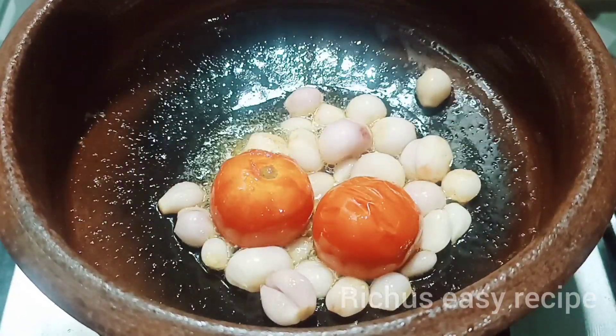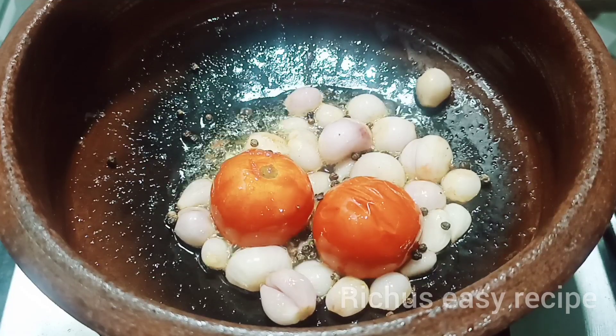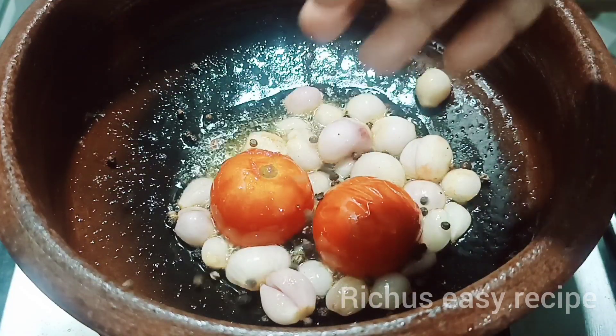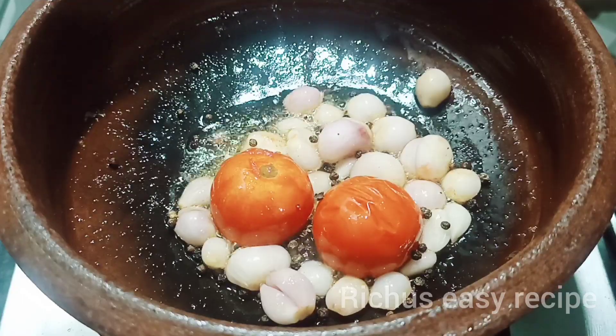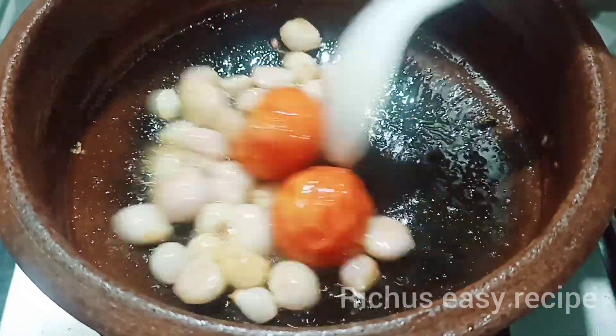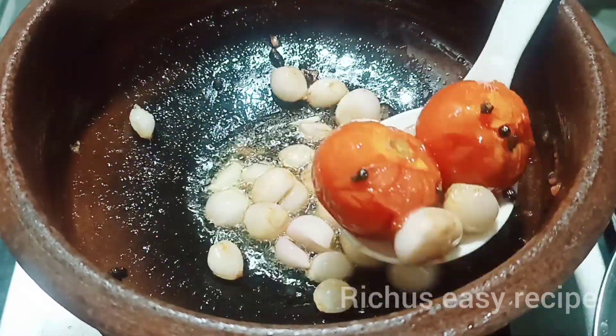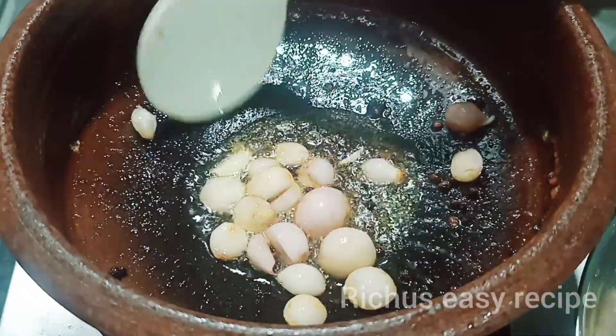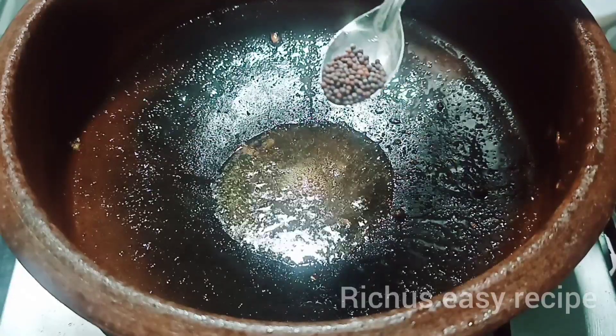Put 1 teaspoon salt, then add 1 teaspoon salt.